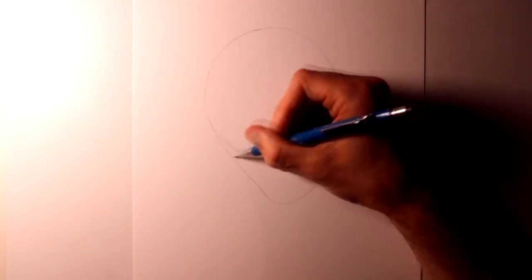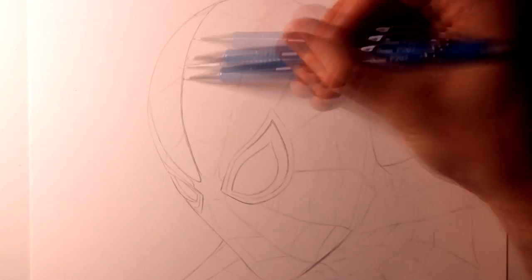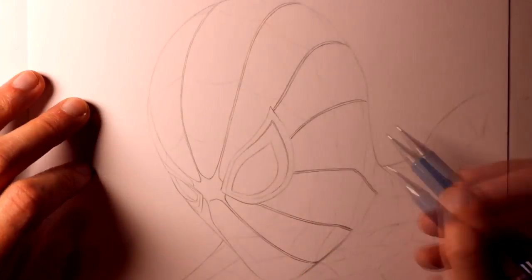Hi everyone and welcome to this FanArch Friday video. I've been really excited about attempting a Spider-Man Homecoming drawing, mainly because it's been such a long time since I've worked on any superhero drawings.